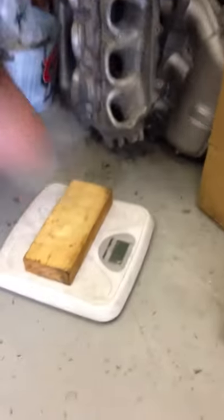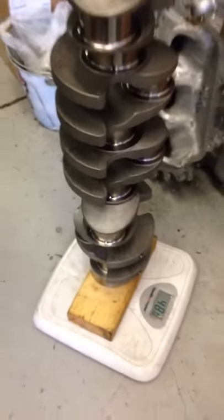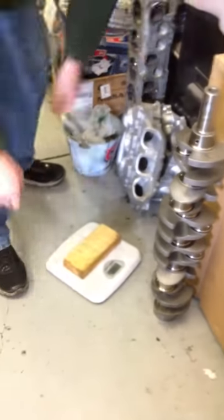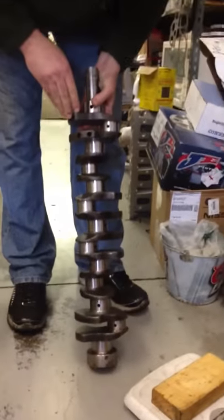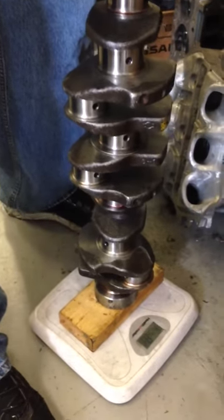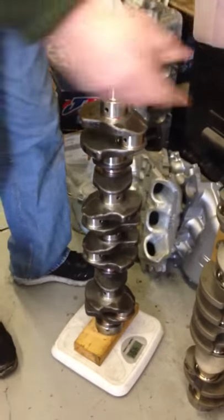Let's put this thing on a scale. We're going to calibrate it and set it at zero. It comes in at 48 pounds — fully counter-weighted, long-stroke crankshaft. That's a pretty good weight for a big crankshaft. Now this is the diesel crankshaft — the V0740, which is the Nissan diesel crankshaft — with a shorter stroke. Calibrate that to zero... forty-nine and a half pounds. So it's exactly a pound and a half heavier than our crankshaft, Brian Crowler's crankshaft.